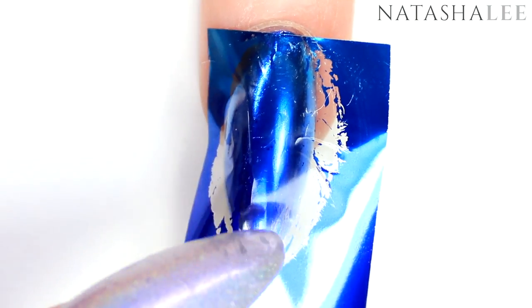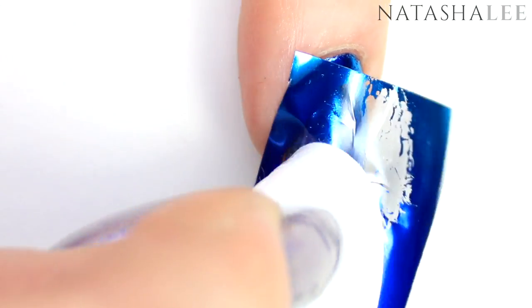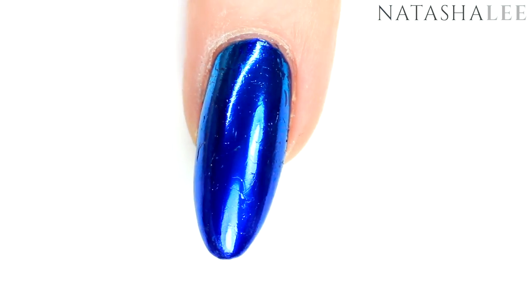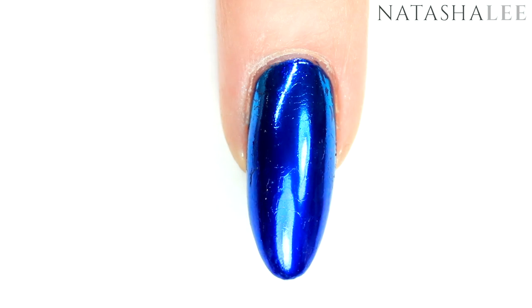Once you're happy with the look, simply peel it off. If any bits are stuck just give them another rub down and then peel off again — sometimes it sticks where there are creases. If you've missed any bits just go back in with your foil and stick it down.